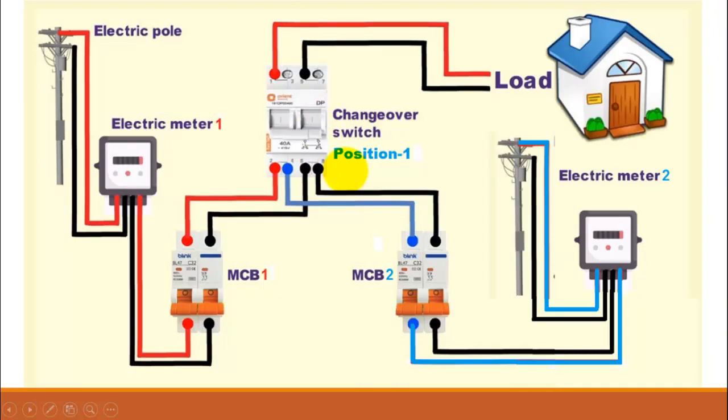Now let's see the wiring diagram and the operation of a changeover switch. Here the changeover switch is in position one. We have two separate sources: electric meter one and electric meter two. The phase of electric meter one is indicated by red color and the neutral with black. Similarly, the phase of electric meter two is indicated by blue color. Both sources are connected to this changeover switch via their own circuit breakers.